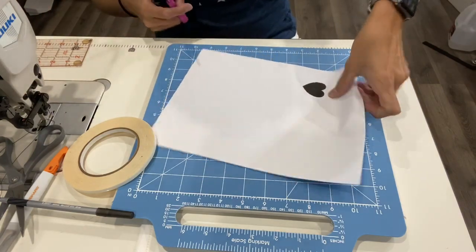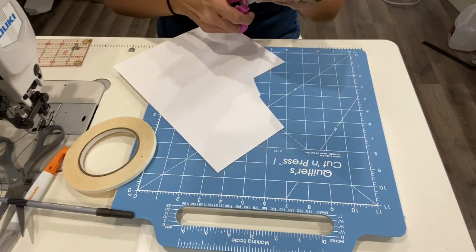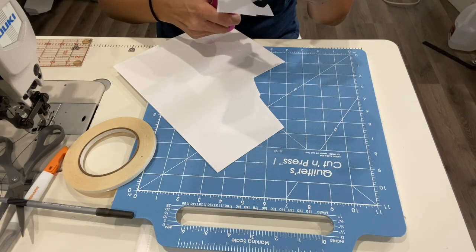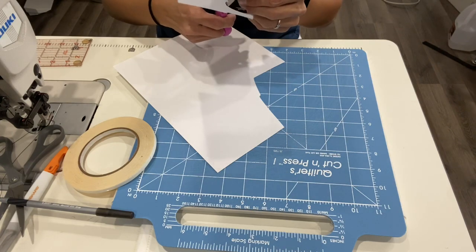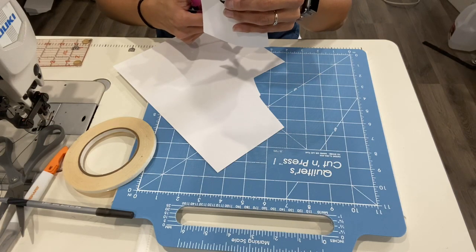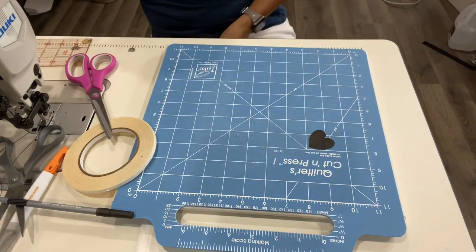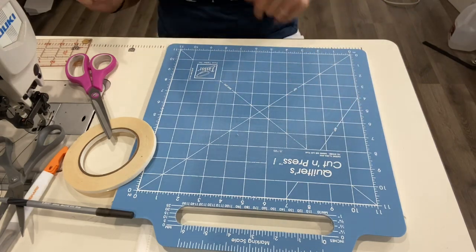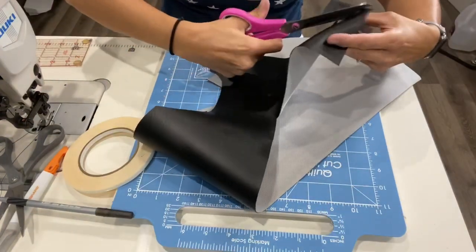I'm going to go ahead and cut this out really quick. This is a really easy way to do it. If you have one of those Silhouette machines or a Cricut or some sort of machine that cuts vinyl, this would definitely be a different way of doing it — you would have an SVG file that you would download on your computer and cut out that way. But since I have a Cricut and it's so old, I don't think it would work.